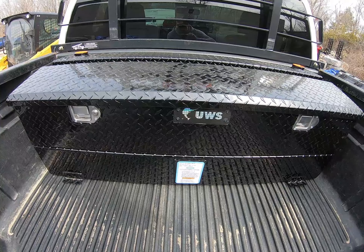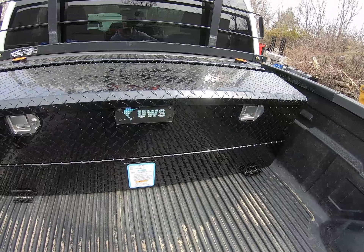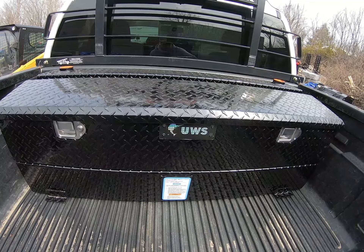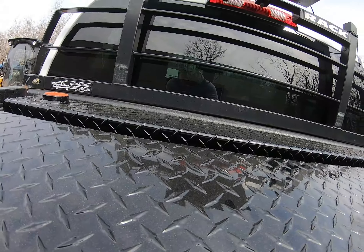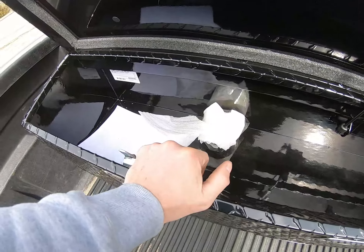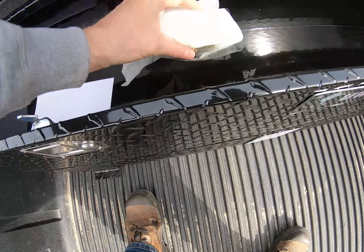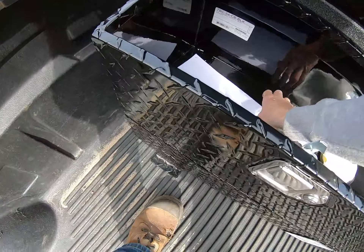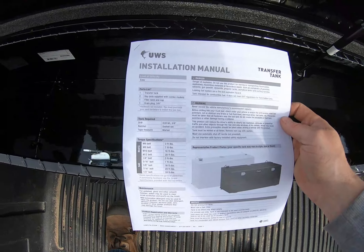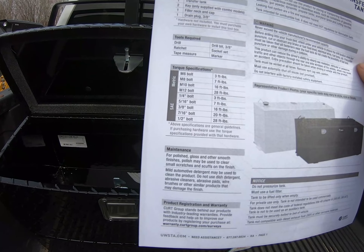So I picked up a brand new transfer tank. This one is going to be a lot better for me because it has a toolbox built in, which is a definite must. It's a UWS transfer tank.